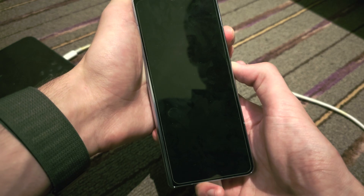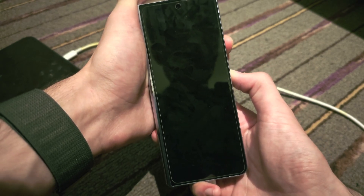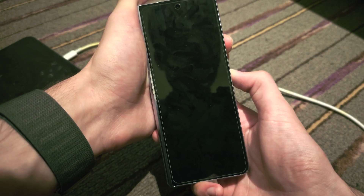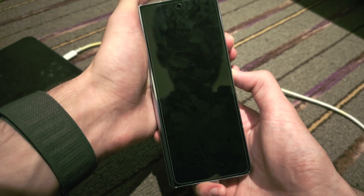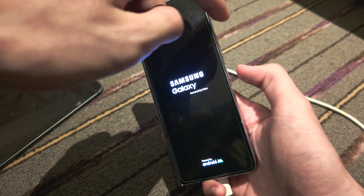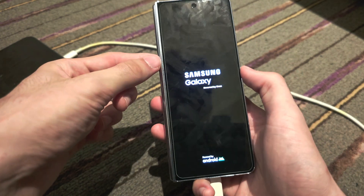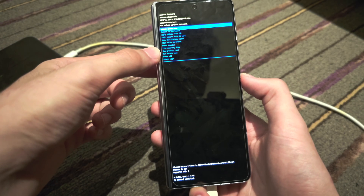Keep holding down power and volume up, do not release until we see the Samsung logo. When we see the Samsung logo, we can release from the button. I see the Samsung logo, so I'm going to release from pressing the power and volume up, and we are now in the recovery mode.